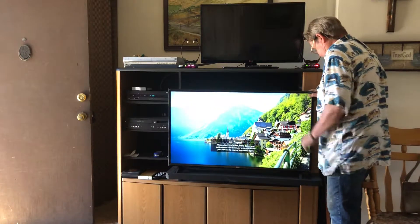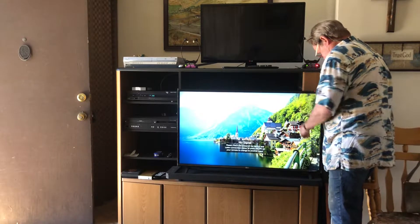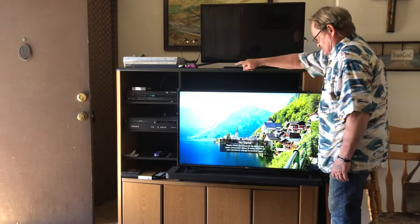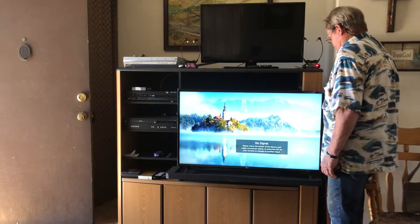I can slide it over here and it hits a stop — it won't go anywhere. Now it's the center between that cabinet and the outside of the cabinet.